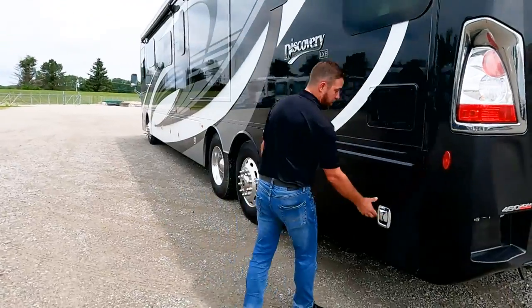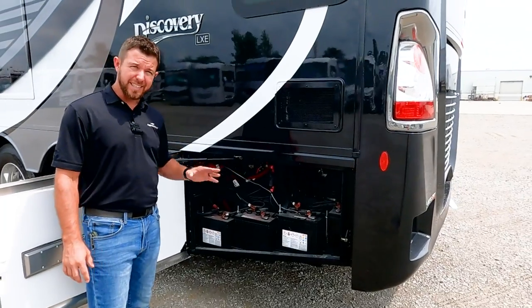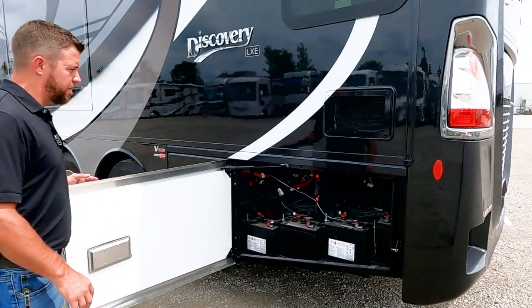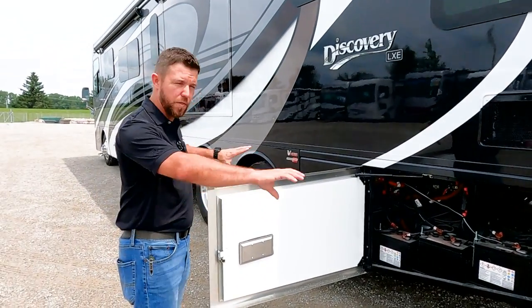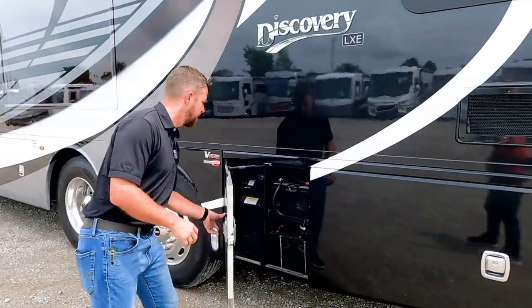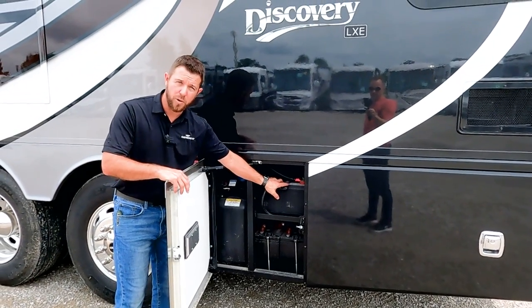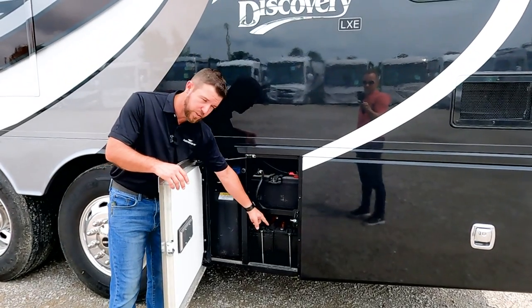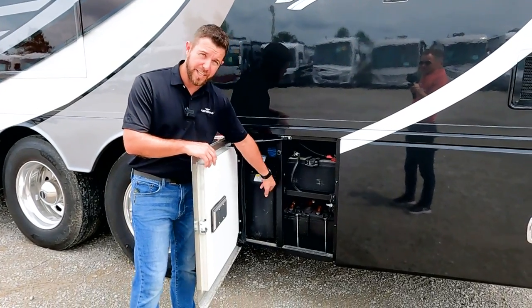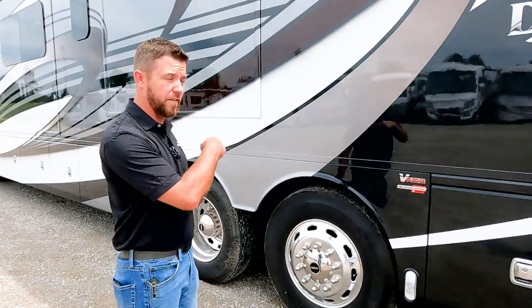Coming over to the driver's side, right here are our house batteries. The Discovery LXE has six house batteries — four of them here and two more over on the other side. Behind that is our air cleaner; when you go to replace your air filter, you replace that whole metal part — there's no element inside, which makes it a little easier. The two batteries up top are our starting batteries. Right here we have a 13-gallon DEF tank, and your DEF uses about two and a half percent of your fuel consumption.